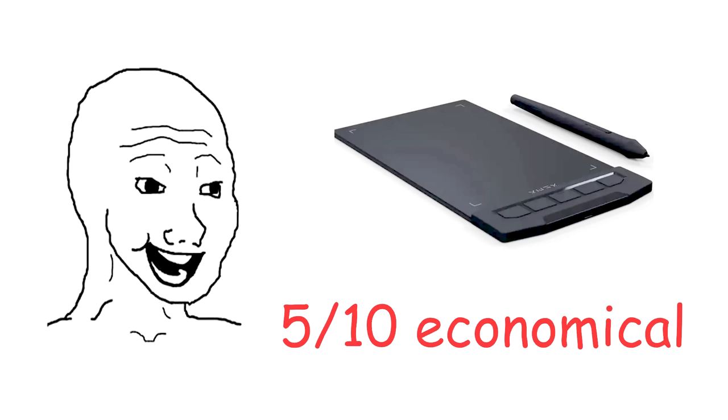Seriously though, I don't get people who draw with their fingers. Do you really want tendonitis that badly, or do you just hate yourself? Which one is it? Overall, 5 out of 10. Good for school or just first-timers, and super portable.